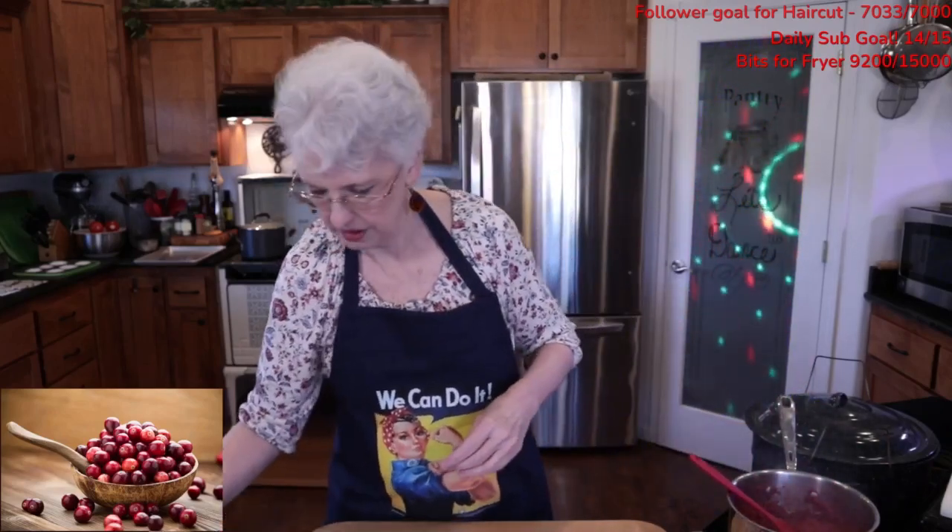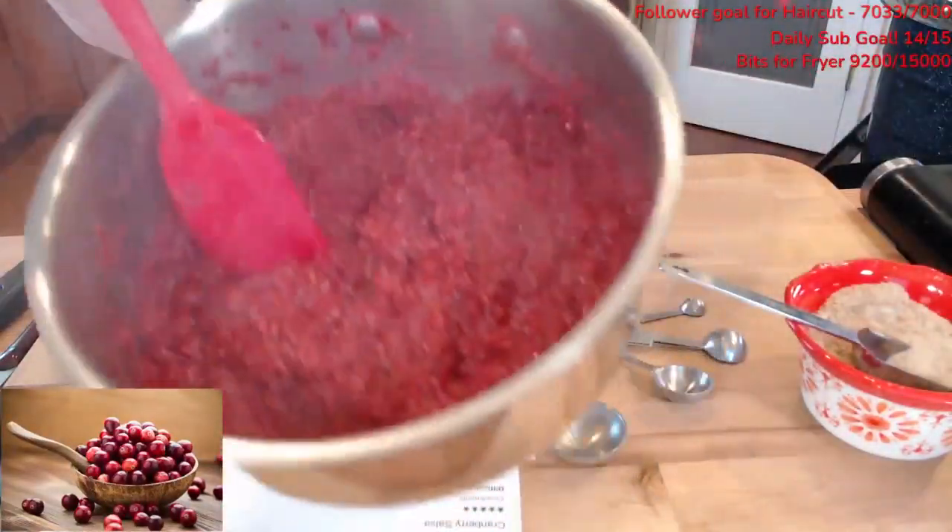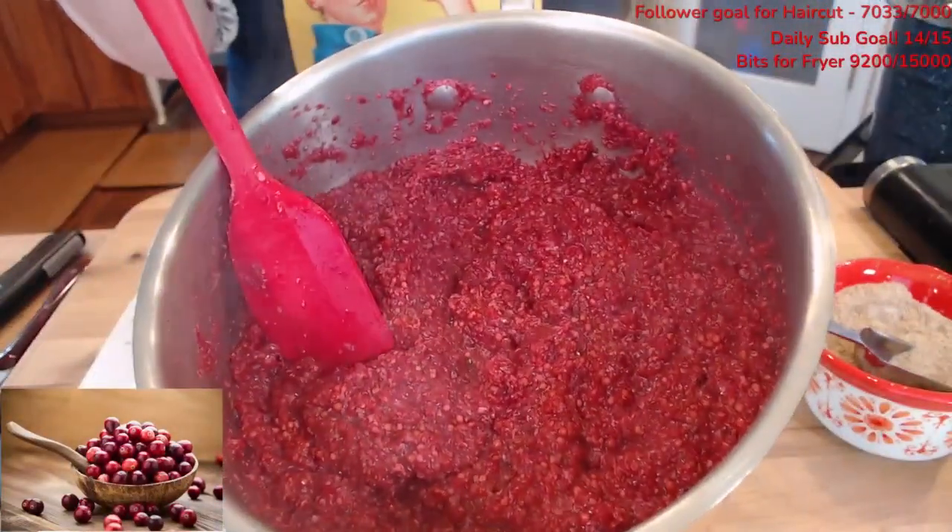I want you guys to see the color of this. Look at that color — cranberry mustard right there.